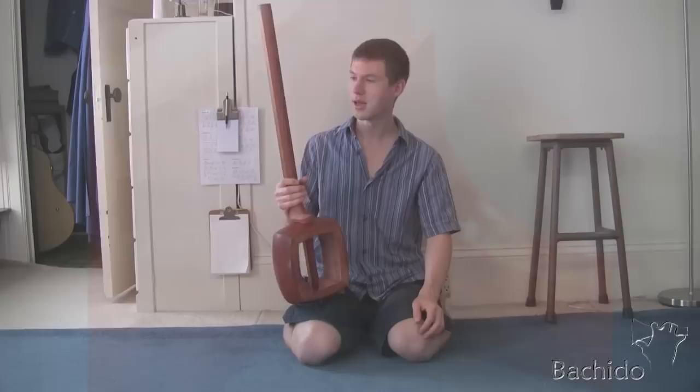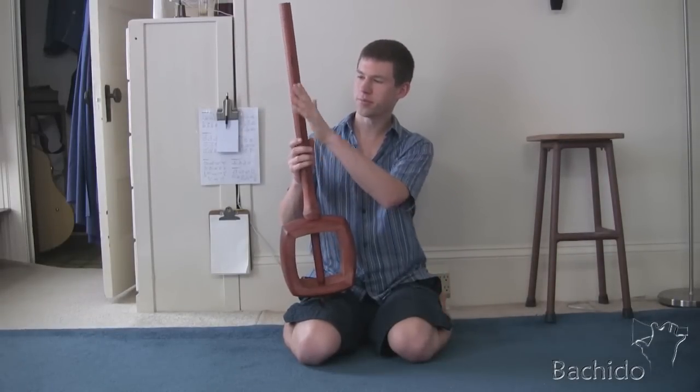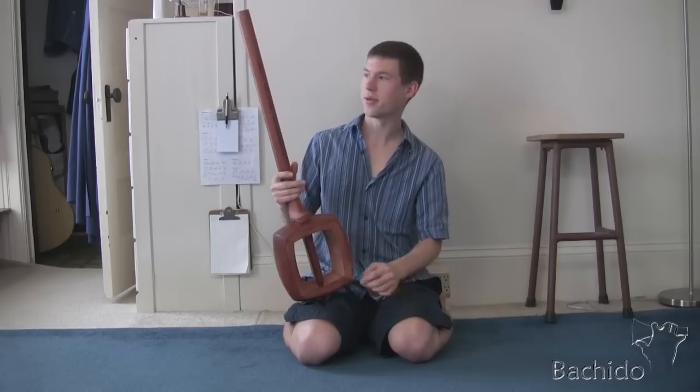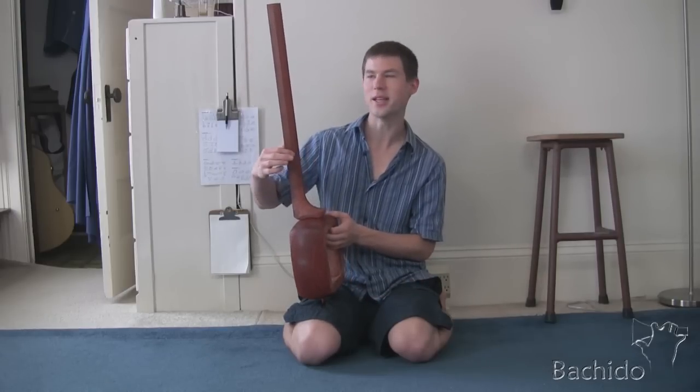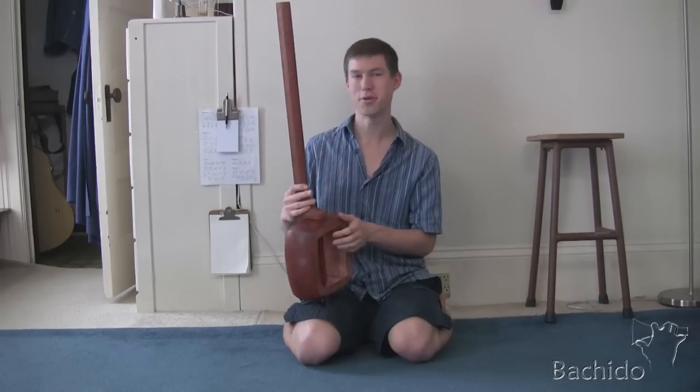Before we do that, we have to get the sao fine sanded, polished, oiled and everything. It's almost ready to do that, but there's still some hard edges that we're going to have to curve out and get all smooth. So let's do that.